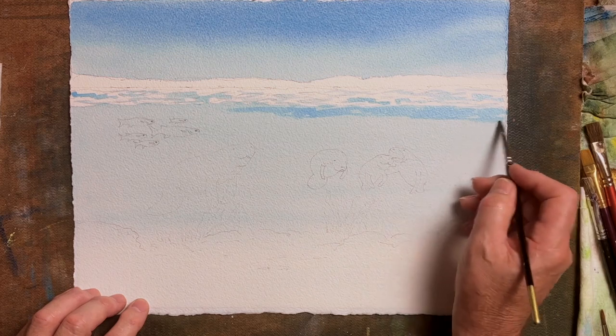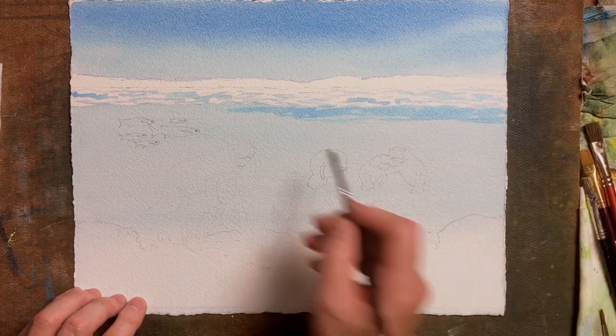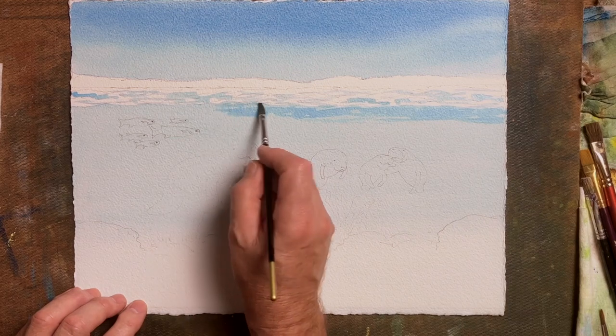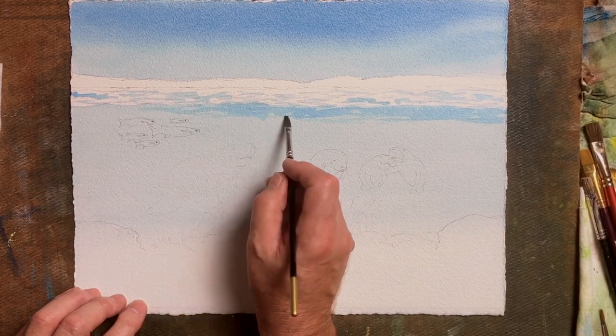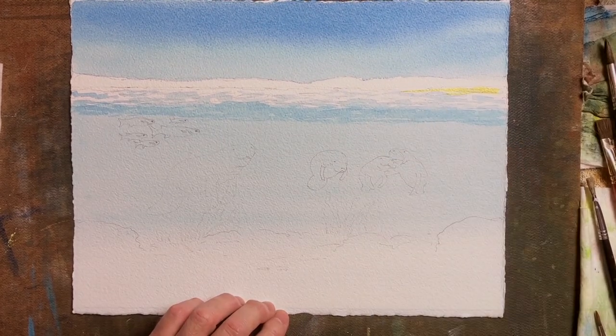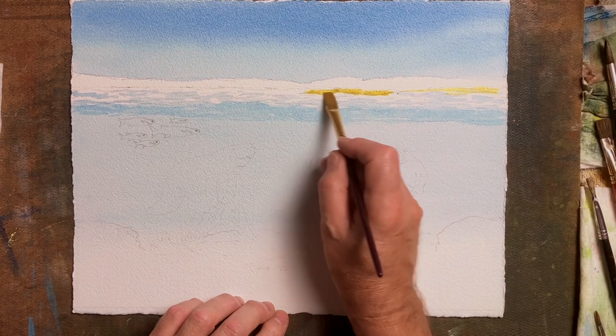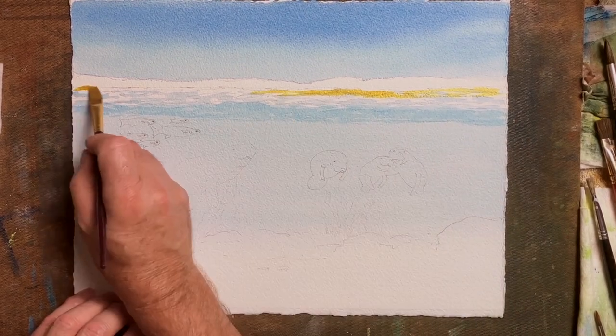Do remember that when you lay your colours down they look a bit dark at first but they lighten. Also remember that when doing the videos the lights we have to use are quite intense, so the final painting will look a bit darker than this.